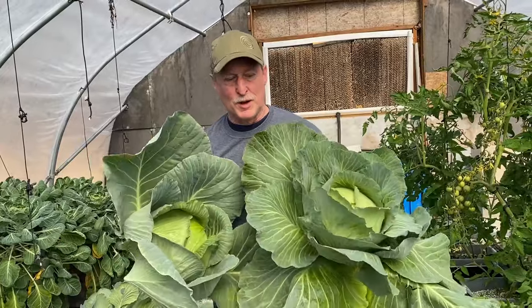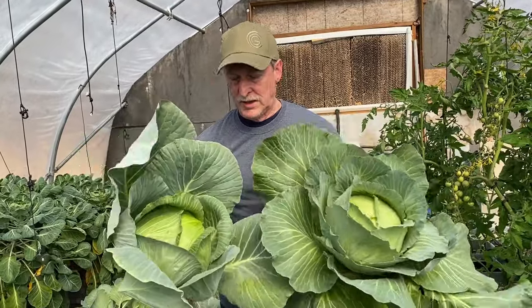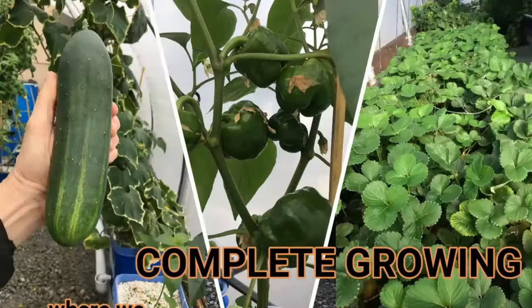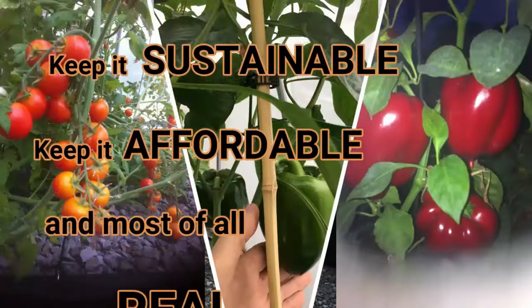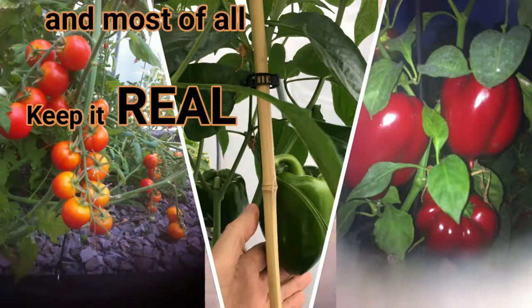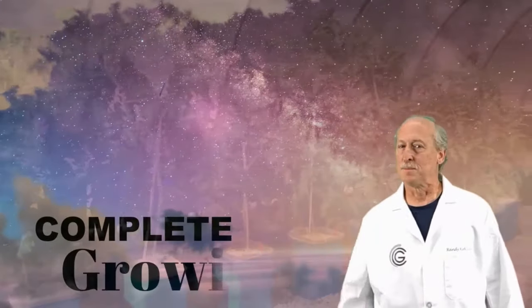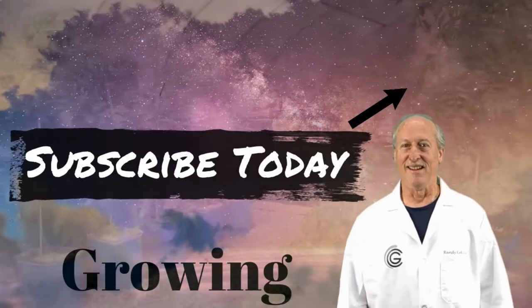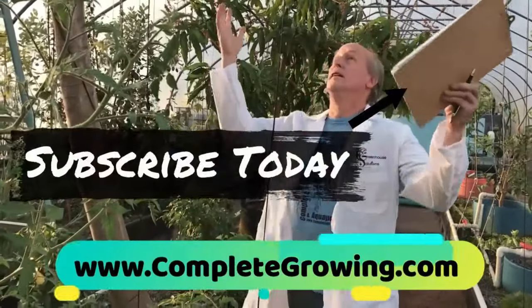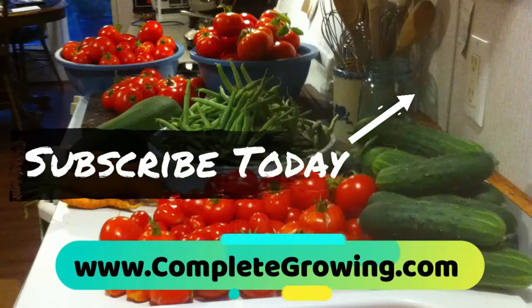Another successful experiment. Obviously this is great cabbage — grew huge, our little cabbage patch here. At Complete Growing, we keep it simple, we keep it sustainable, we keep it affordable, and most of all, we keep it real. Join our growing community by subscribing and clicking on that notification bell, because you don't want to miss a thing. We'll see you next time.